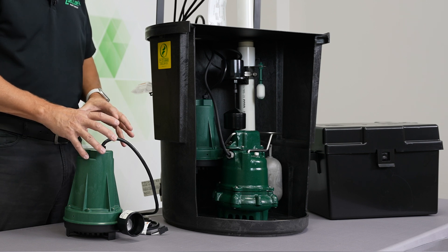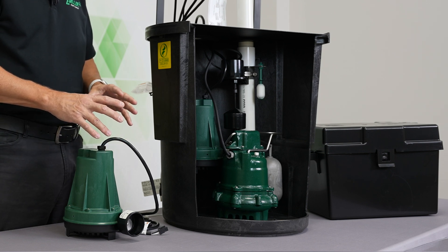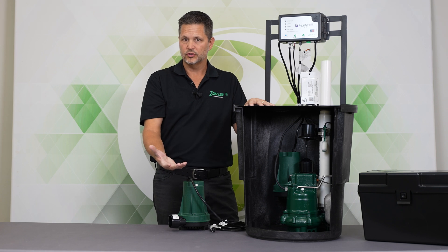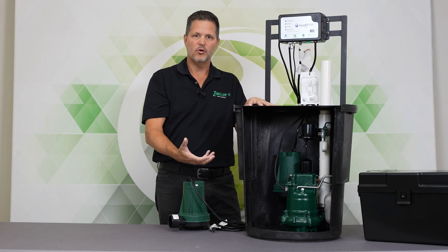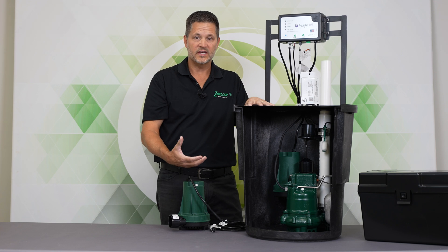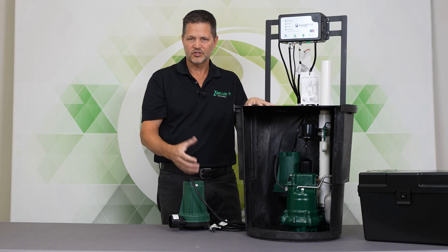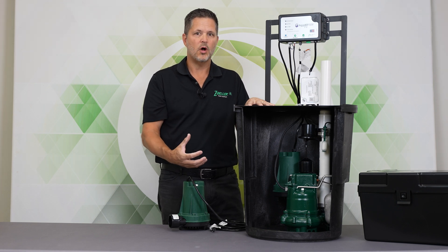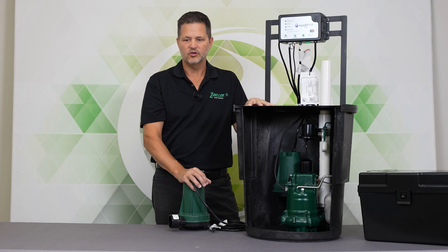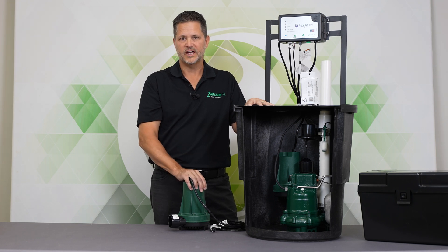It could be argued that the component quality of a battery backup system and the pump itself really is crucial — maybe one of the most crucial components in your home. It's going to sit in standby mode for maybe years, and then it's expected to protect your property when the storm comes. So it really is important to have the highest quality backup system that you can get, and that's why we put so much care and thought into the 508 pump design.